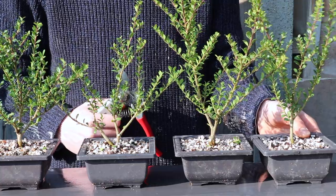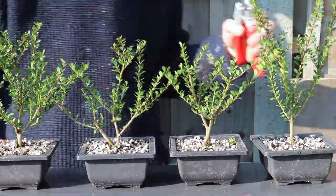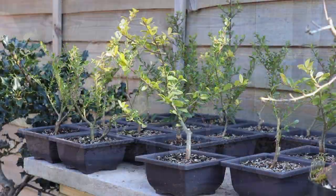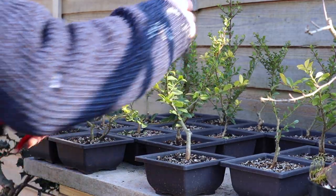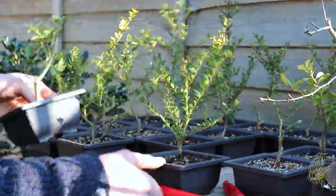Now that I'm satisfied with the general shape of each tree, I'm going to reduce the specimens down equally. Although they'll be individual bonsai, I still want a general height throughout the project. And before I bring the new additions back to the collection, I'm going to reduce a few of the plants I'm yet to finish pruning.